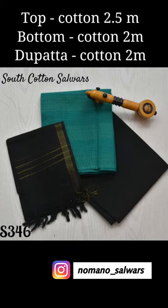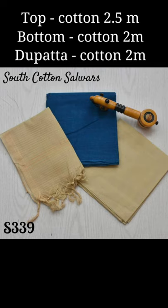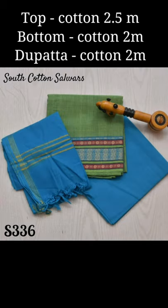This is our second collection. Here you have top, bottom, and dupatta — three cotton materials. The top is 2 meters 5 cm, and the bottom and dupatta are 2 meters each.